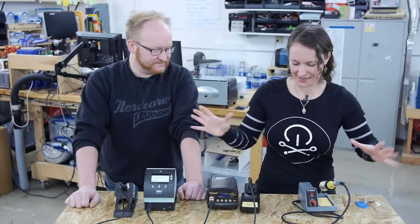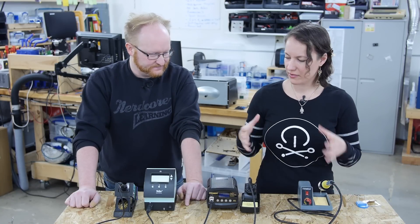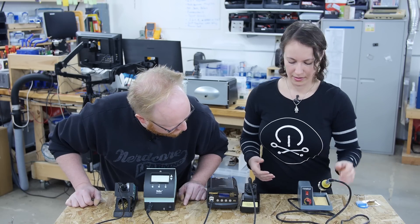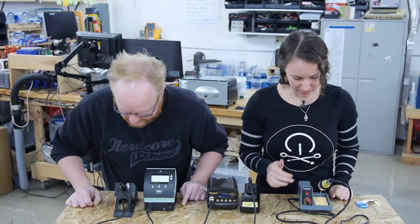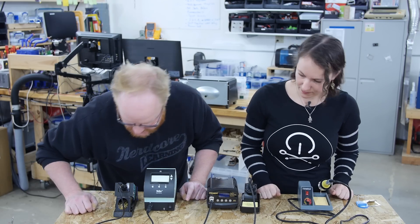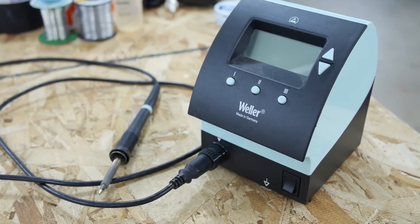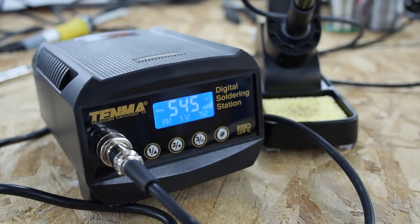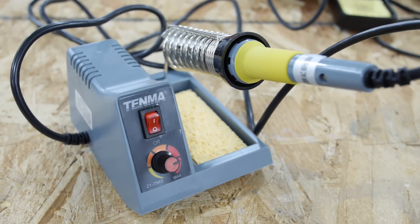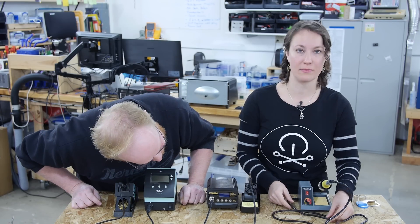Let's talk about our bread and butter: soldering stations. We have three different models to look at. One of the nice things about soldering stations is that you always have a place to put your soldering iron, and a lot of them come with a place to put a sponge or a brass pad. We have two sponges and one has a brass pad, and we can talk about those a little bit later. These represent the different degrees of fancy you can get — they all have some sort of temperature control, but how fine that is depends on how nice the model is.